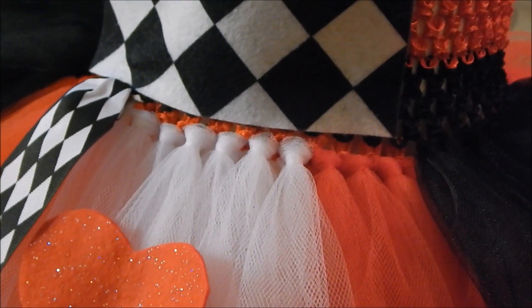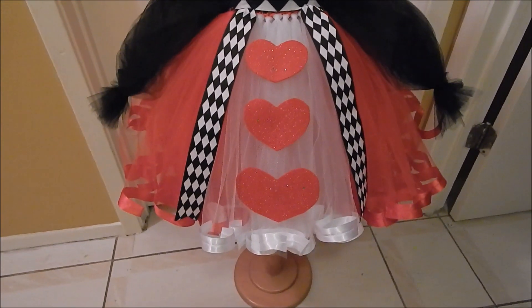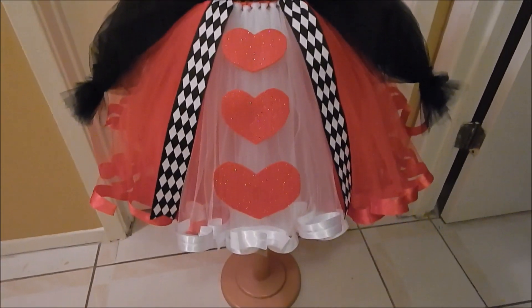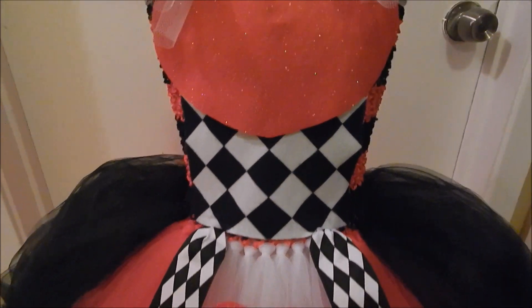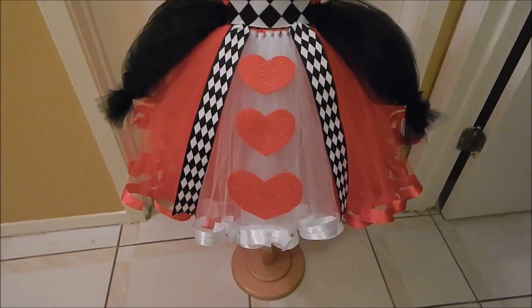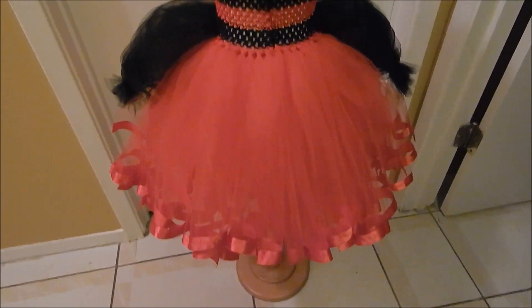I'll show you what it looks like when it's done. Okay, so here it is, complete and finished. This tutorial is probably like three hours long, I'm so sorry guys. So yeah, this is what it looks like all finished — that's the front, and you have the frilly neckline, all the felt, and the ribbon. I like adding the ribbon on the ends because the tutu doesn't bunch up. And here's the back right here, so yeah, there you go.